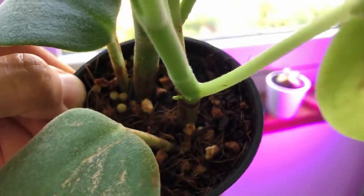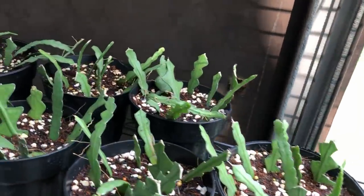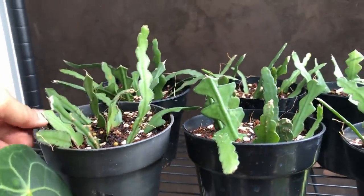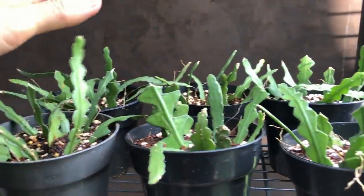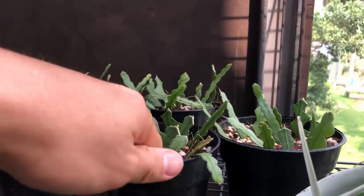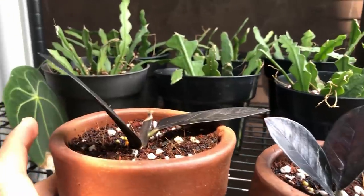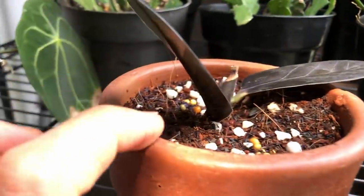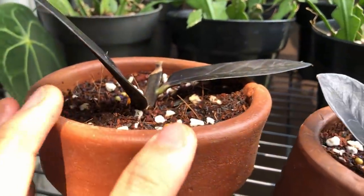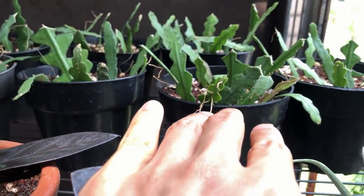Here we have a lot of jungle cactus propagating away in general purpose potting mix — it's just convenient and they seem to love it. Because it's in a plastic pot, I have to be mindful not to keep it foggy-wet inside, as water retains easily. Conversely, in a terracotta pot they dry out pretty fast — you can already see the color getting lighter, and by the evening it would have dried out. The plastic pot won't dry out as fast — it's not as forgiving.